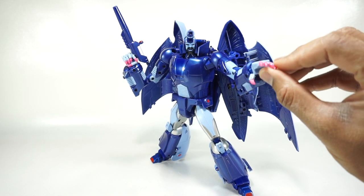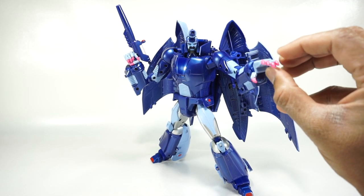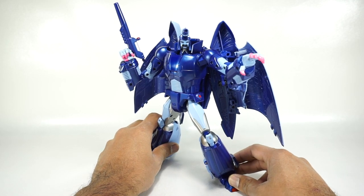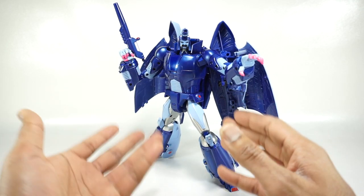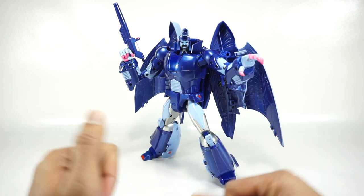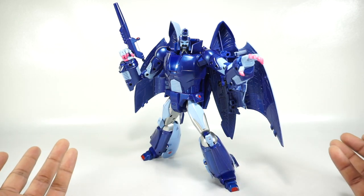I do recommend it if you don't have a version of this character. If you already have the original version, I don't know if this is really worth the increased price — there aren't a lot of improvements other than the paint. I personally didn't have this character; I had an older version and my copy had a lot of problems, so I'm happy to replace it with this until we get a Fan Toys version.